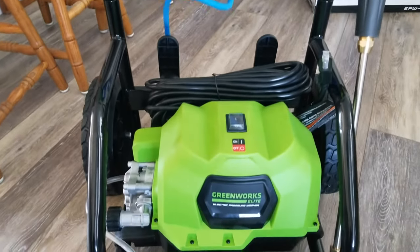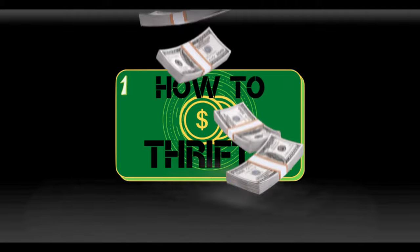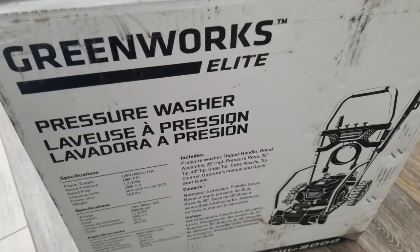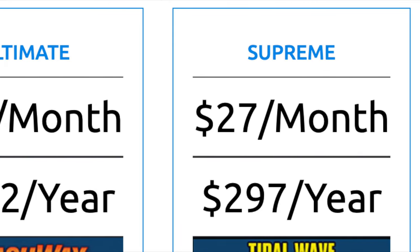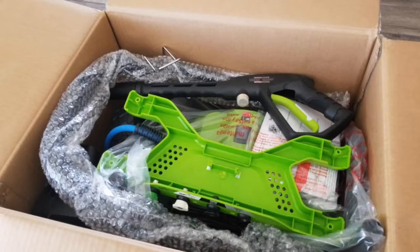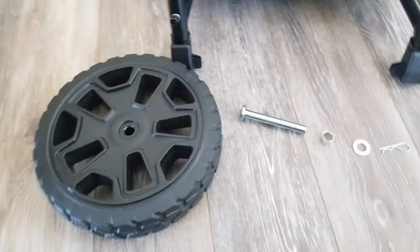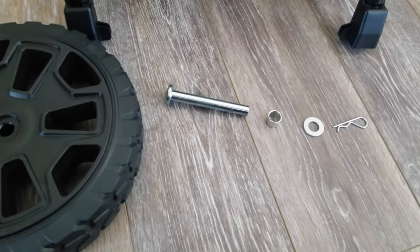Hi, today on How To Thrifty we're going to look at this Greenworks Elite Pressure Washer. I just bought the Greenworks Elite Pressure Washer from Costco because I was tired of paying $22 a month per vehicle to wash my vehicles. I bought the pressure washer from Costco — it's normally $200, I got it on sale for $168.